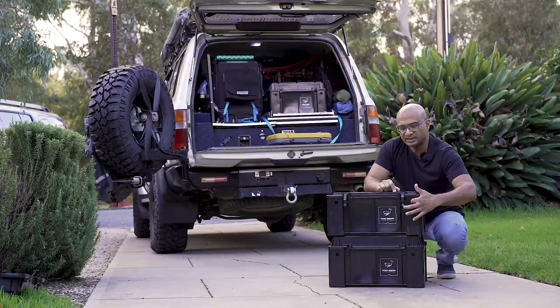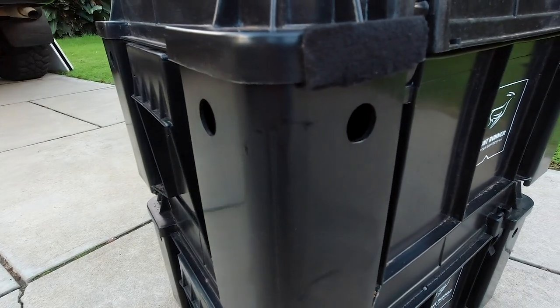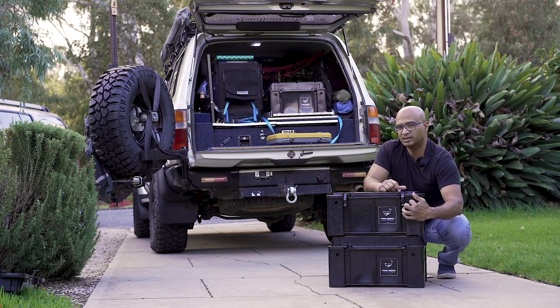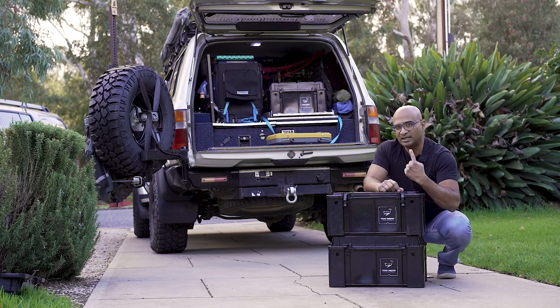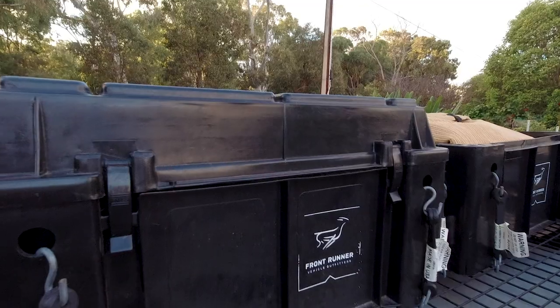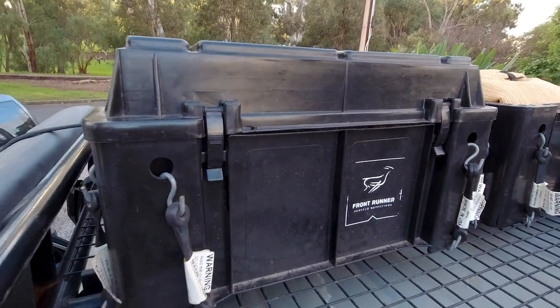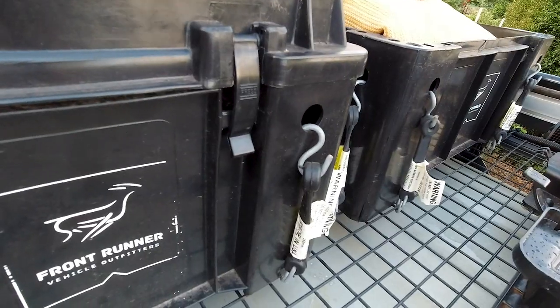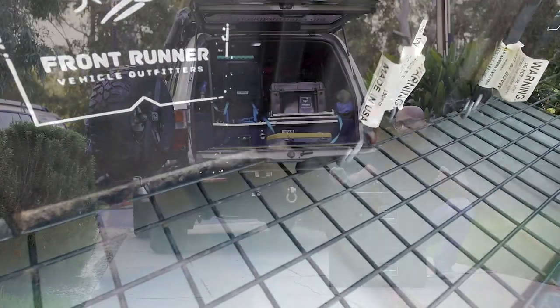You would have noticed there are holes on the sides — on every side. These holes do not go into the box. They're mainly used if you want to latch the box down, which is how I've done it on the roof. I'm using rubber straps to strap them down to the roof rack, and they stay in place.